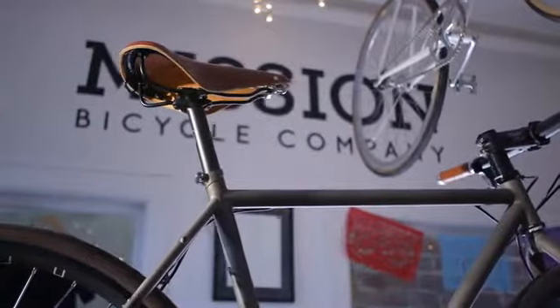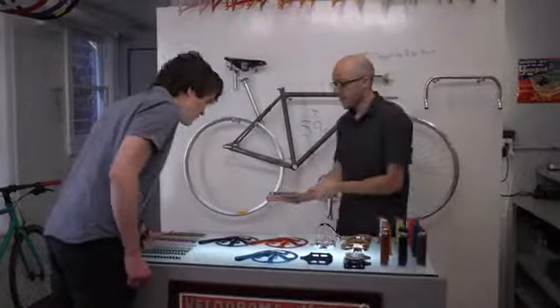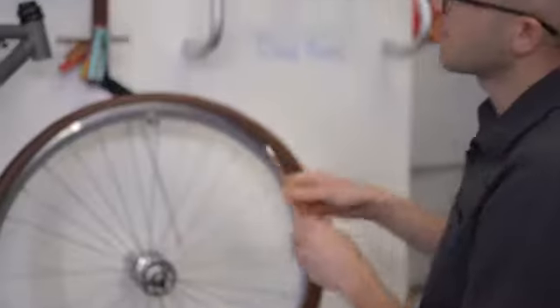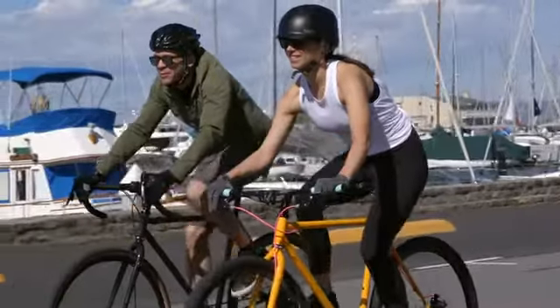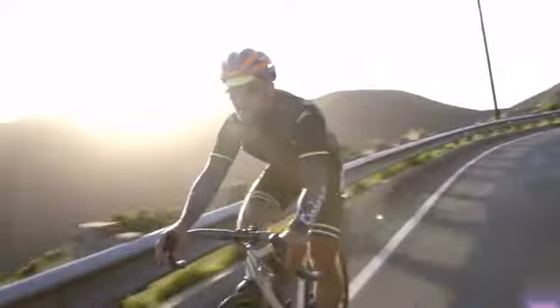Mission Bicycle Company was founded ten years ago with one simple premise: to build functional, beautiful, customizable bikes. Each one is designed by its rider and built by us by hand here in San Francisco. We believe the bike should be a natural extension of the person who rides it, and that shouldn't confine you to just city riding or any one style of riding.